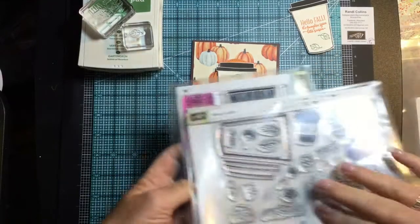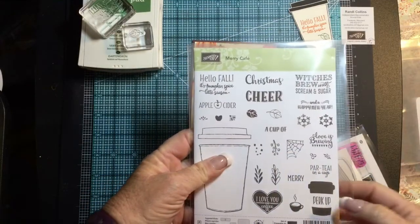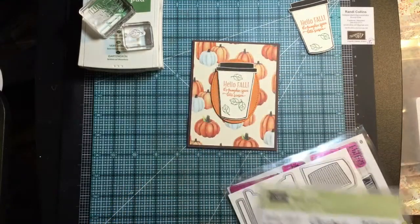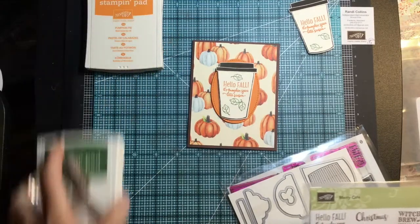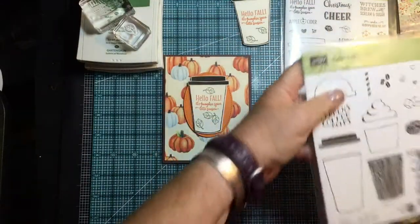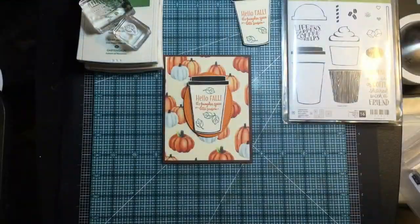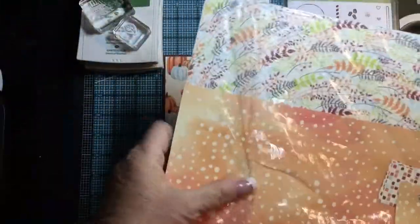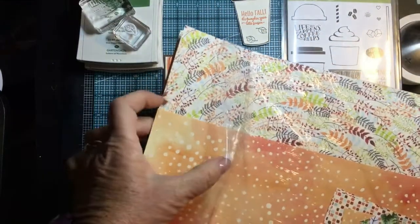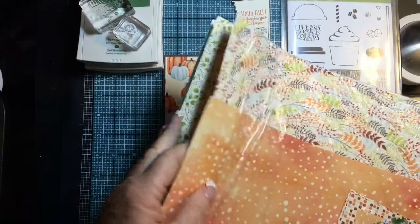It's also photopolymer so you can see through it. We're going to be using the 'Hello Fall, it's pumpkin spice latte season' sentiment and this cute little leaf, along with our colors of Garden Green and Pumpkin Pie, because they work with this paper. This paper — I absolutely love it — it's our Designer Series Paper and it's called Painted Autumn. The colors in here are just yummy for fall: Pumpkin Pie, Garden Green, Cajun Craze, and some Crushed Curry. So pretty.